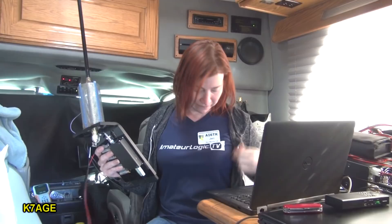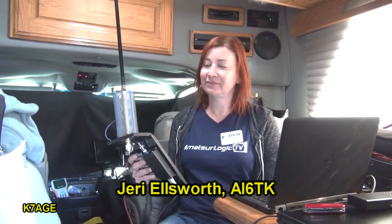I'm with Jerry Ellsworth - AI6TK - in her motorhome here with Amy who's behind me with a competing amateur radio setup. We love everyone. I don't have K7AGE t-shirts, but if you had the t-shirts we'd buy them. Alright folks, so here we're at Quartz Fest and Jerry's got something in her hand here that she's built.